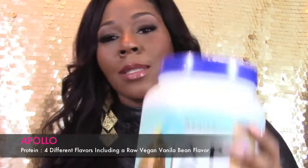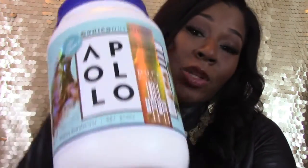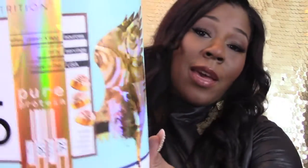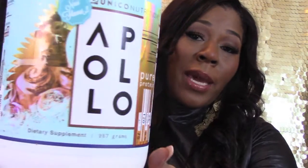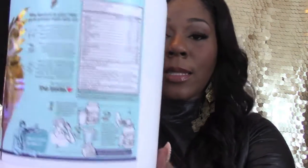First things first — this is the Apollo protein, and this one is in a cinnamon bun flavor. As you all know, their packaging is just beautiful and excellent. This is a total of 30 servings.